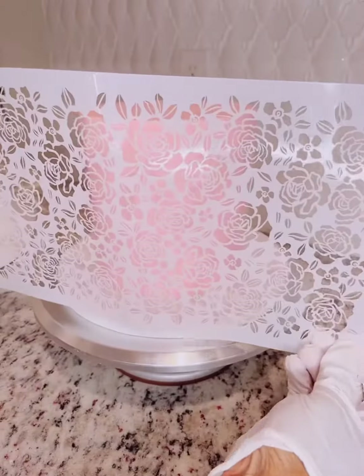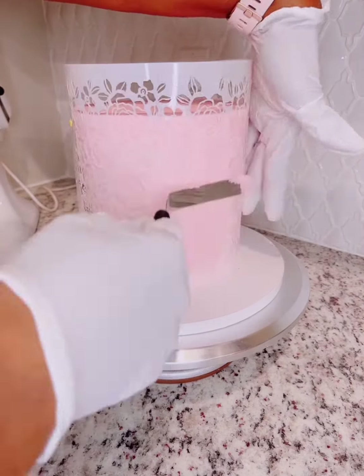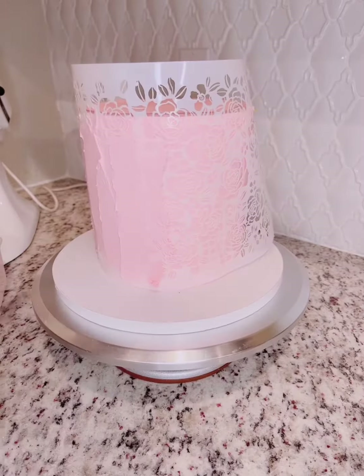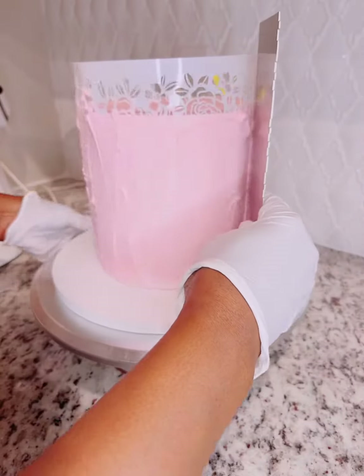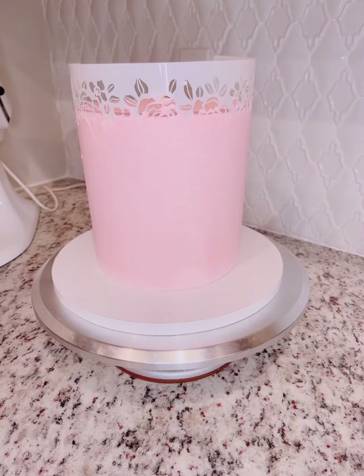Before I apply this stencil — it's a little long — I punched two holes in the side of the stencil so I could tie it in the back while the cake is still nice and cold and firm. Now I'm applying my buttercream onto the stencil.